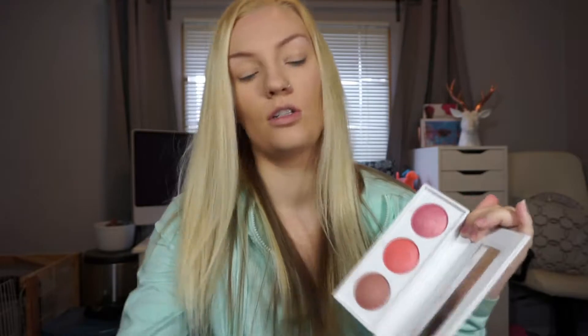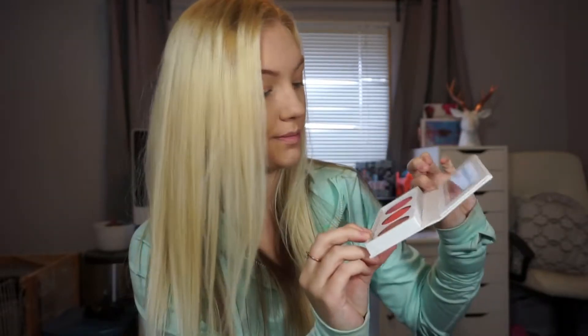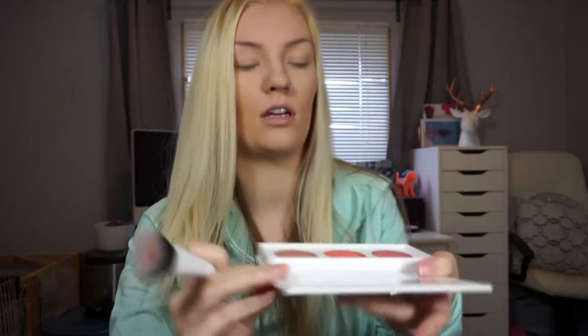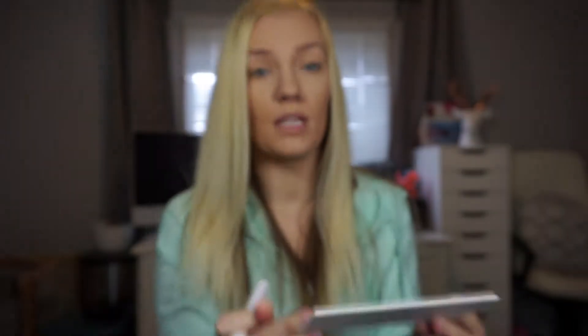Let me take the plastic out. So you get three big pans and these are the colors. This one is called Fearless, this one is Limitless, and this one is Unstoppable. These two are a bit much for me — my blush colors are typically not like that. I think I'm gonna go with a little bit of this one and maybe a little bit of that one. These two do have sparkle in them. You can see it in the pink one.